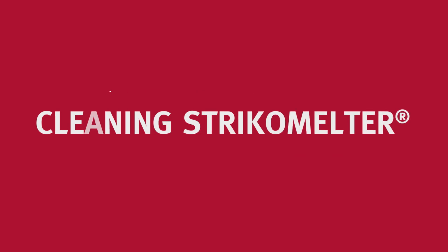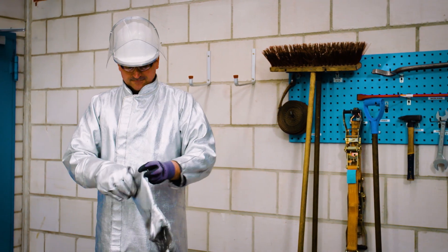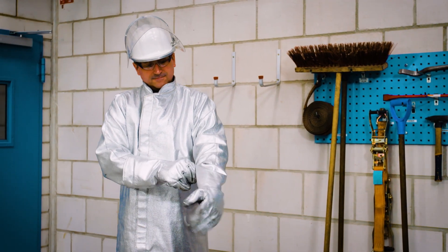In this video, we will show you how to clean the Strico Melter after free melting, which is best done at the end of every shift. For your own safety, please wear adequate protective clothing.